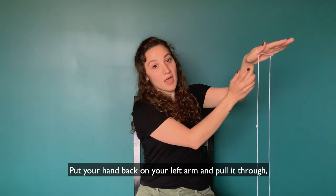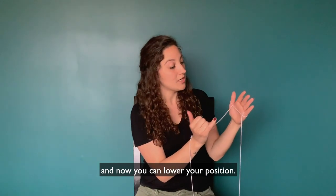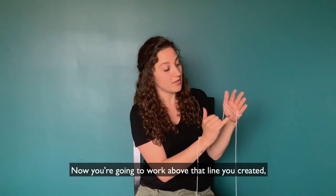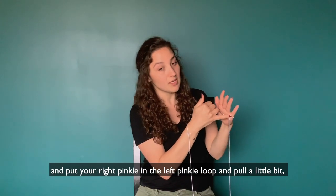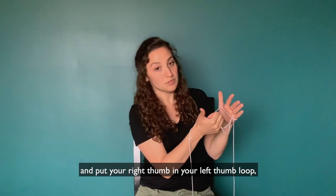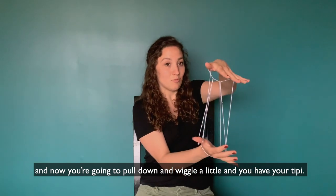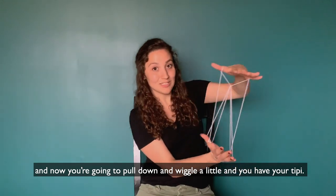Now put your hand back on your left arm and pull it through. Now you can lower your position. Work above that line you created and put your right pinky in the left pinky loop and pull a little bit. Put your right thumb in your left thumb loop and now you're going to pull down, wiggle a little, and you have your teepee.